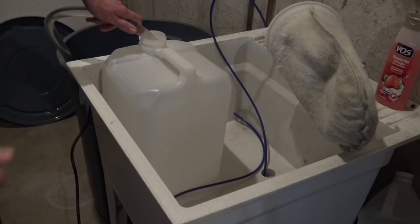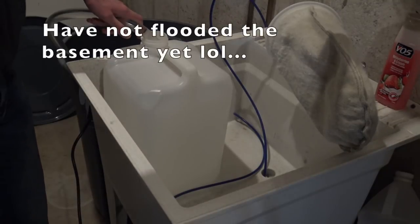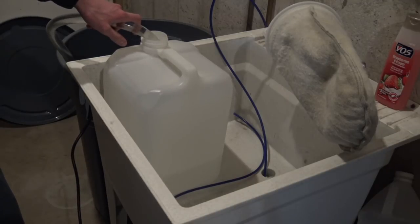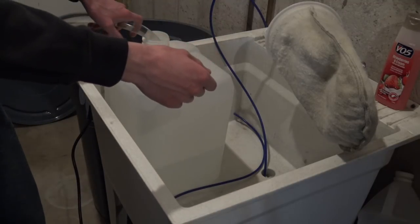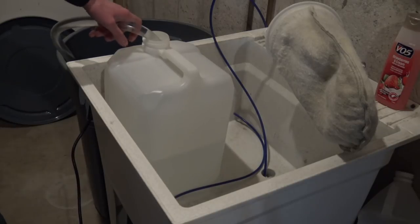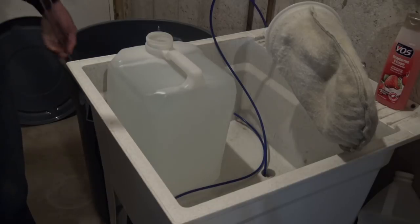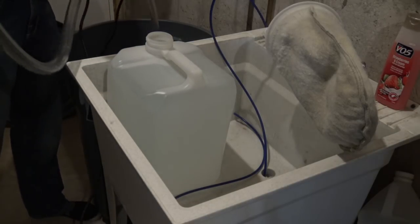Especially if you do the float valve system, you can just leave it run. I don't let it run all the time because of TDS creep in the RO membrane, but I'll shut it off, drain it, and then when the water goes down I'll run it, waste a few gallons until the TDS goes down, and then hook it all back up and start putting water back in the bucket. It fills up pretty quick - usually let it run overnight and by morning it's full. It's 100 gallons per day, which is pretty much what everybody needs.